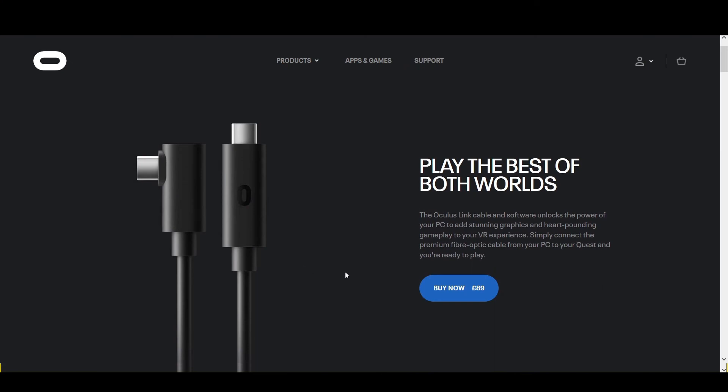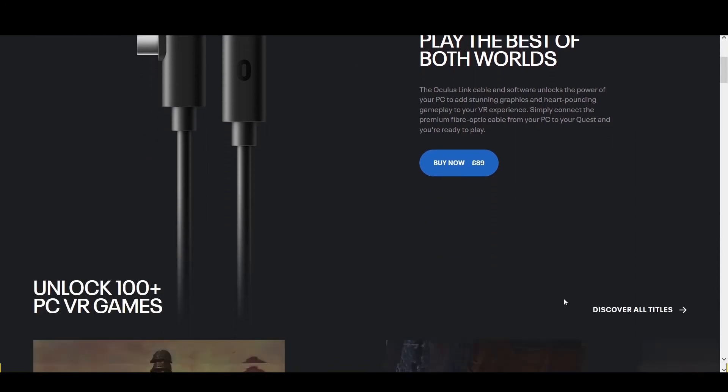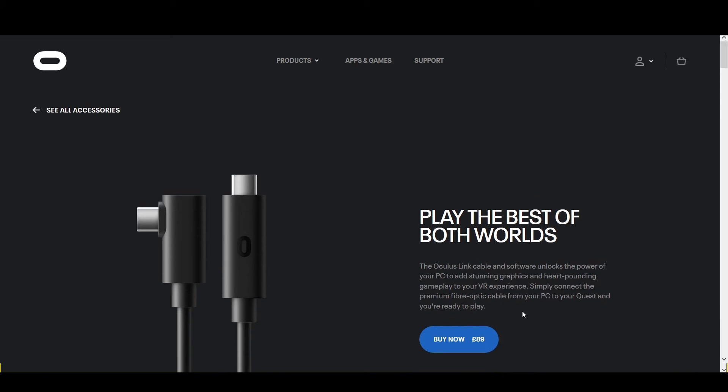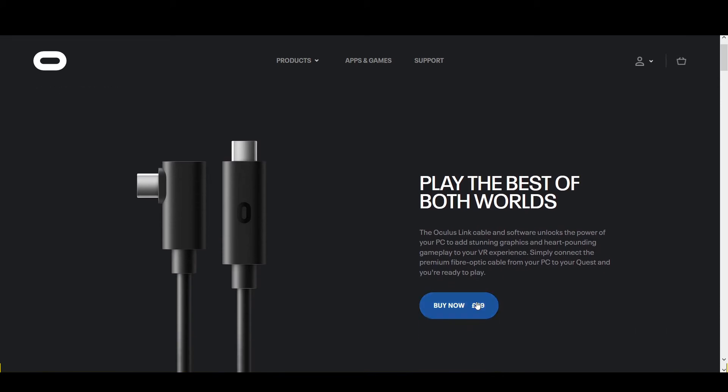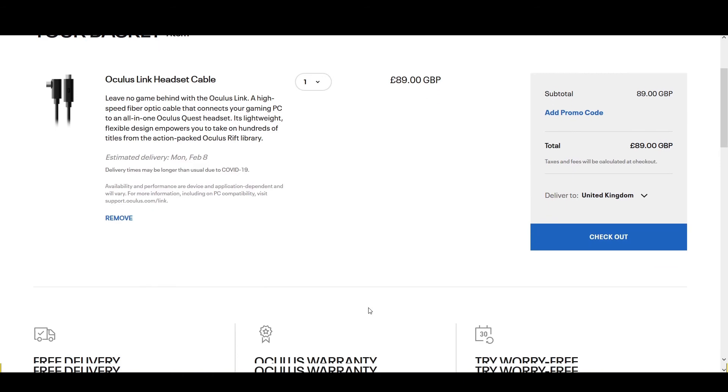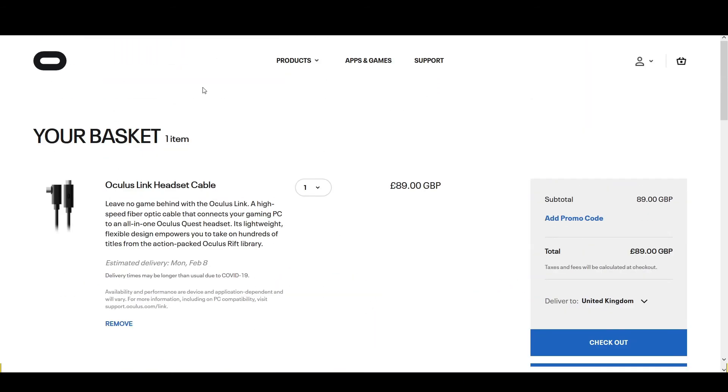You can also use the Oculus Quest to play PC VR games using the Oculus Link cable, which you can buy from the Oculus Store at £89. But there are third-party cables that you can use — the one I use is linked in the description below. This will take you to Amazon via an affiliate link, which helps the channel make a small commission when used. However, using the link does not affect the price you pay at checkout.